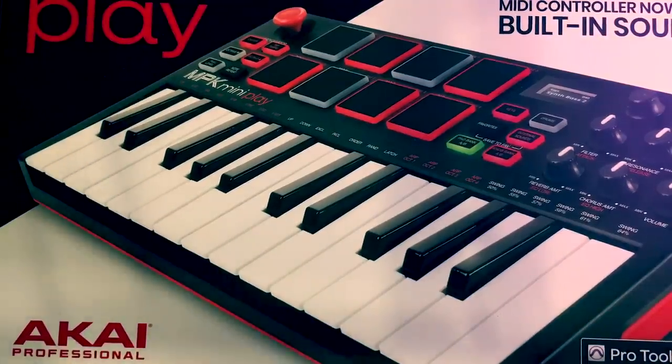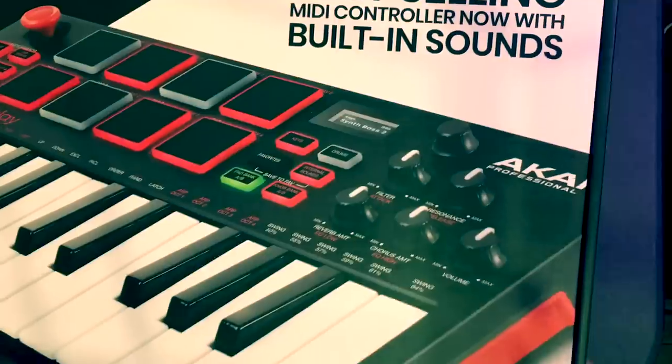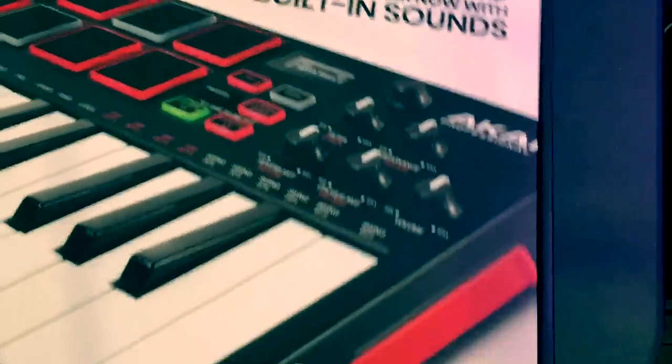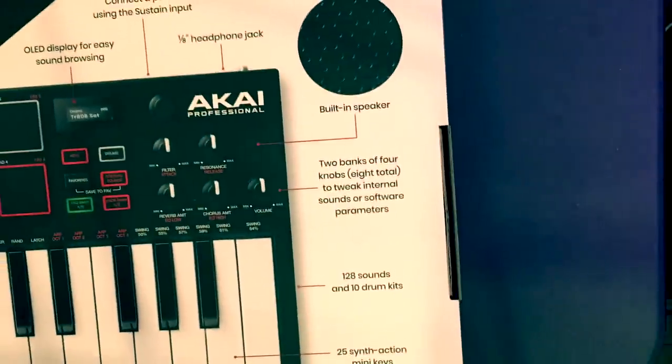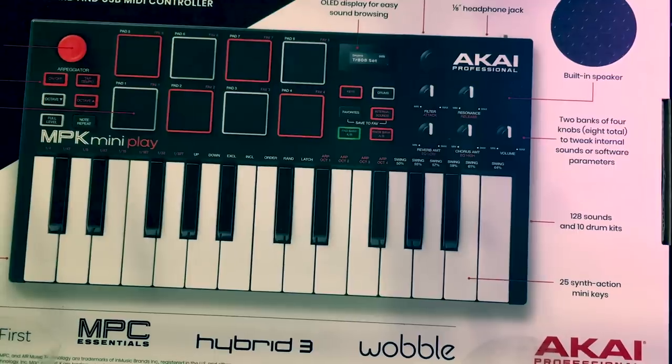Hey there YouTube, this is Chilled Coffee and I have a review of the brand new MPK Mini Play. This is really the third edition of a really popular mini keyboard. Let's get to it.